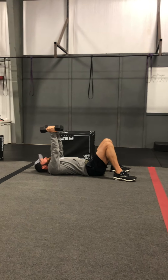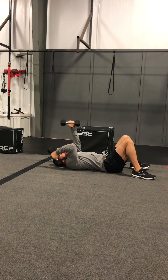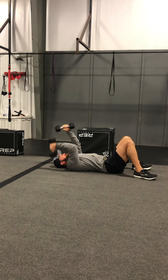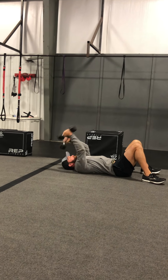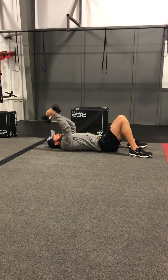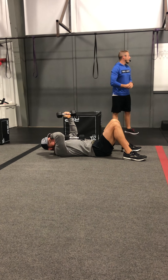Next you've got hammerheads — it's a skull crusher but a little more fast-paced. Just like hammer curls where you're coming down with one as you go up with the other, same thing here with the skull crusher: as you come up with one, you go down with the other, keeping those elbows in. It's a bit faster paced, so maybe grab something a little lighter.